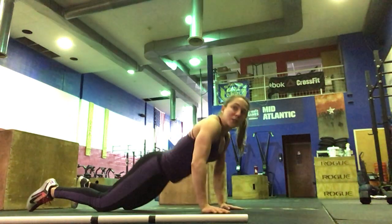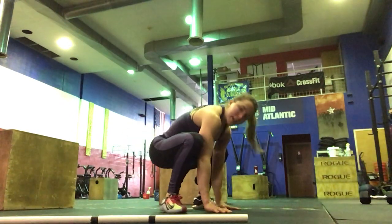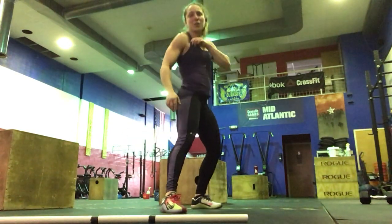After that, we're going to go into 5 squat thrusts. You'll be in your plank, jumping in, and standing all the way up in your squat.